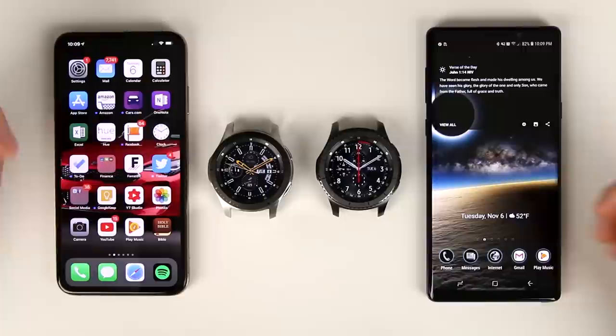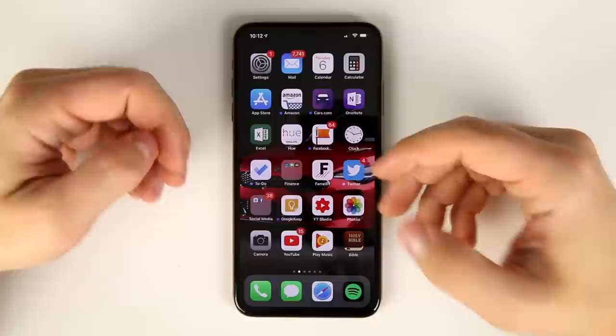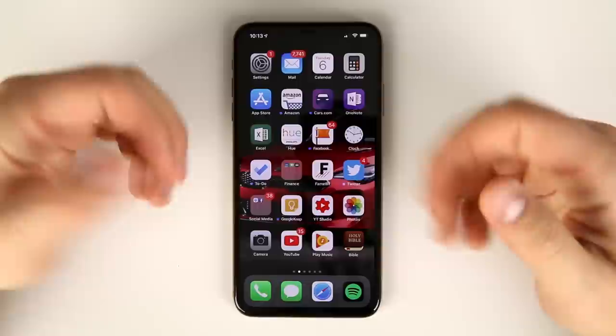We're going to start by taking a look at everything you can do with a Galaxy Watch paired to an iPhone, and then finish with everything you can't do. One of the most common questions is whether or not you get access to the Galaxy App Store to download watch faces and other applications for your Galaxy Watch.